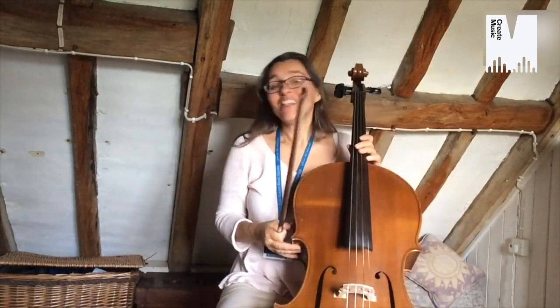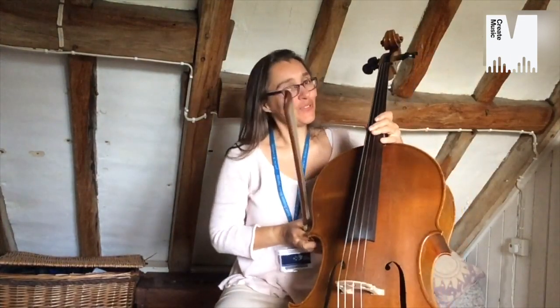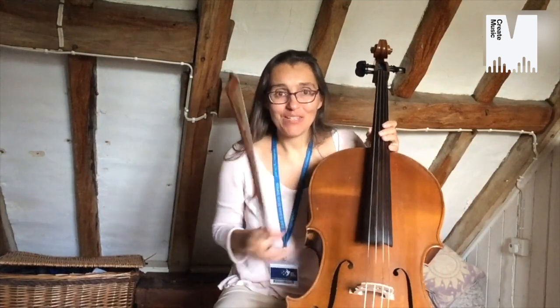Hello, I'm Daphne and this magical instrument here is called the cello. You can learn how to play the cello if you're in year one, two or three. And it's a fabulous instrument to play because it makes a lovely, rich sound.